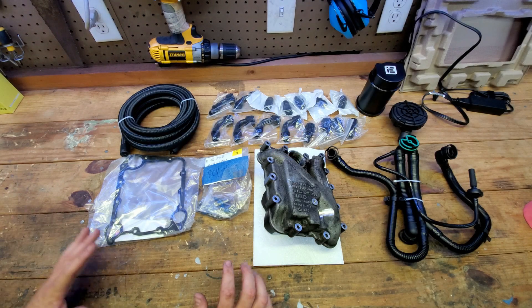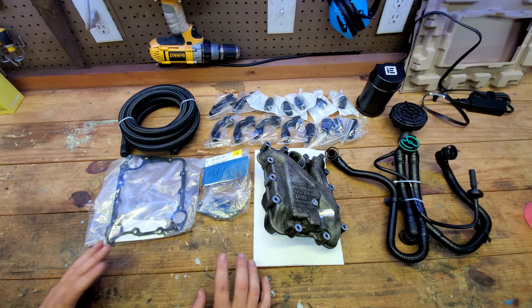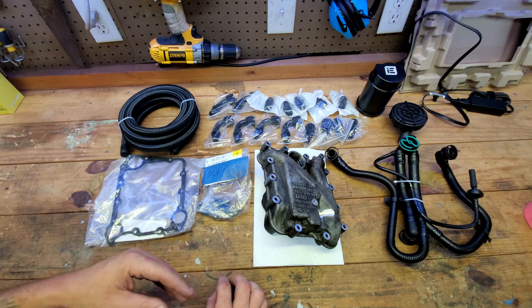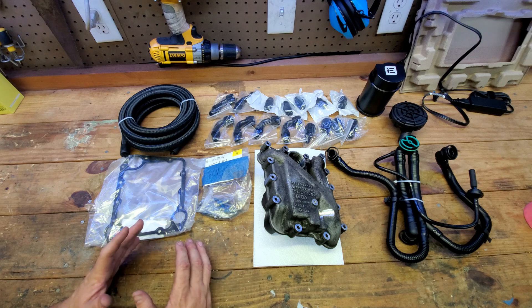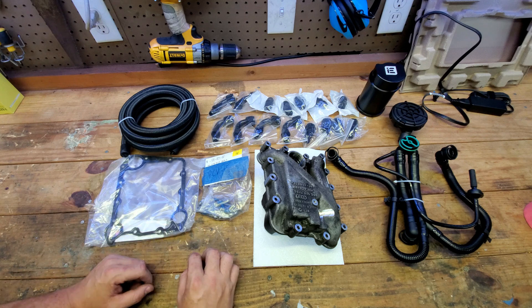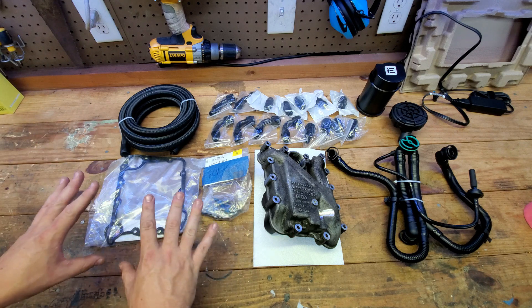Everything you see in front of you are gonna be parts that you're gonna need to complete this project, and all of them you can pretty much get on eBay. You can buy stuff new, you can buy stuff from Alibaba, AliExpress — whatever you want to do. You're gonna be able to complete this project for anywhere from about $350 up to potentially $600 depending on how you buy your parts.